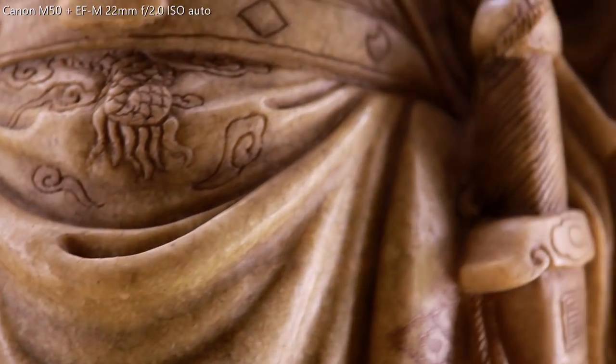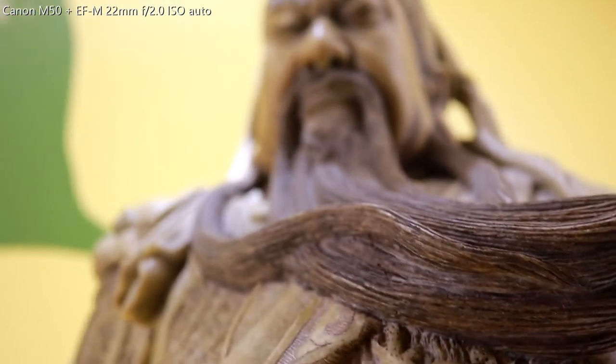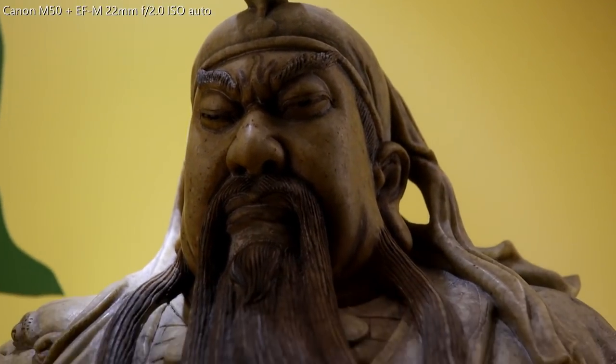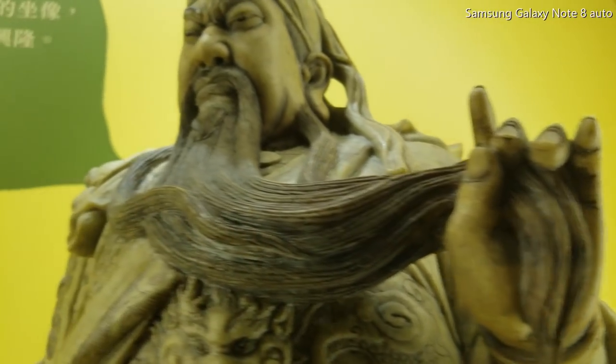So let's go indoors and see what this lens can really do. Now let's go to the Guan Yu exhibition in Central Police Station. He was a general in China in the Three Kingdoms era, revered as the God of War, and also signifies bravery and loyalty.